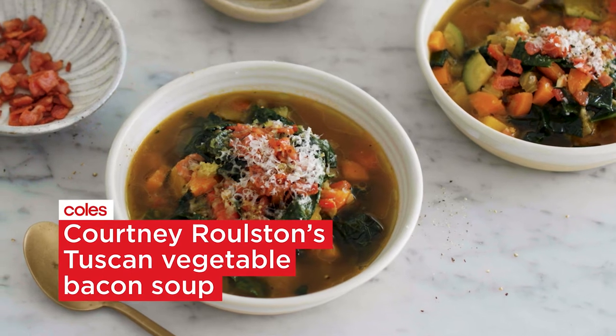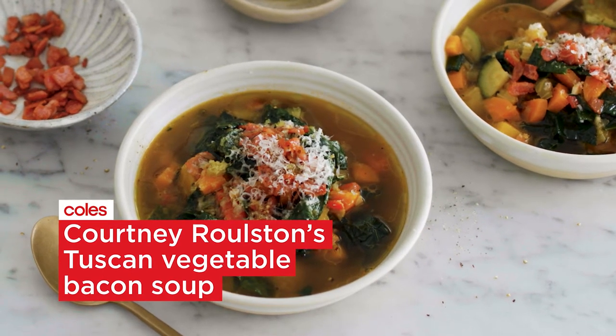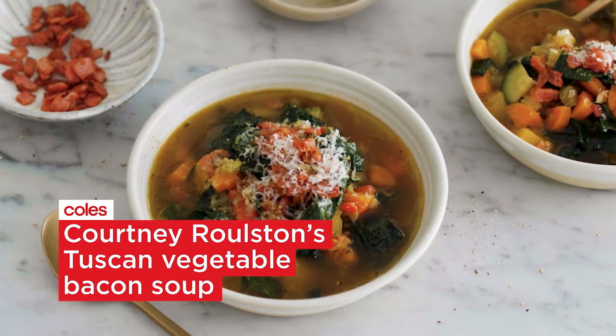There's nothing better on a cold winter's night than sitting down with a big piping hot bowl of soup. This is my Tuscan vegetable bacon soup and it goes something like this.